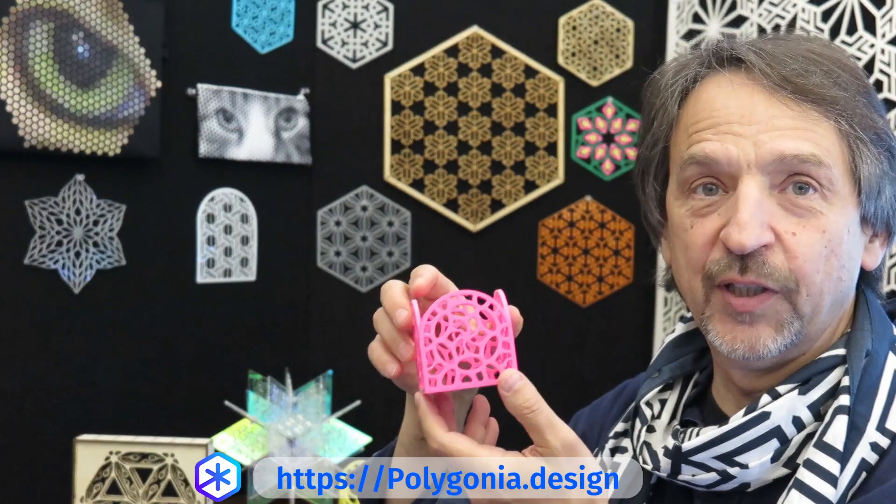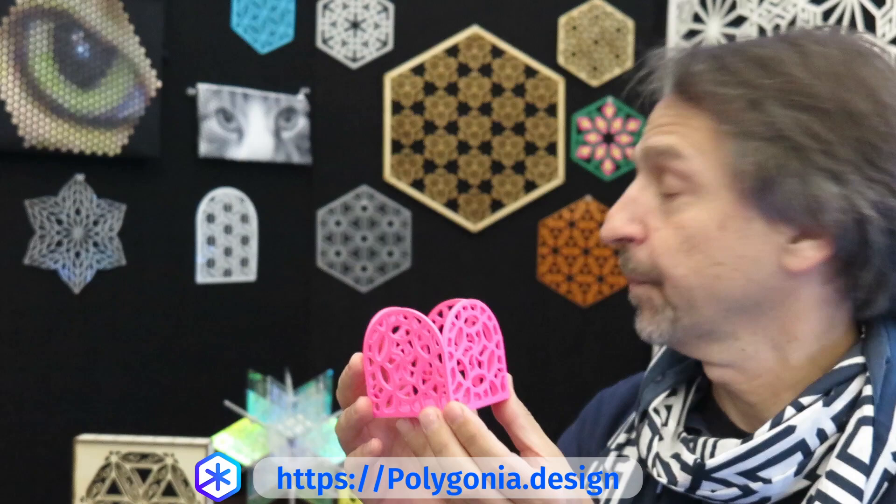If you have a 3D printer, you can use Polygonia to create the sides of a box and then 3D print it. Here's a little box I've made.